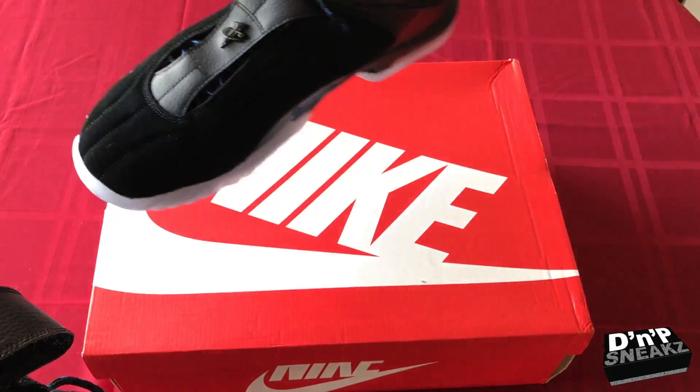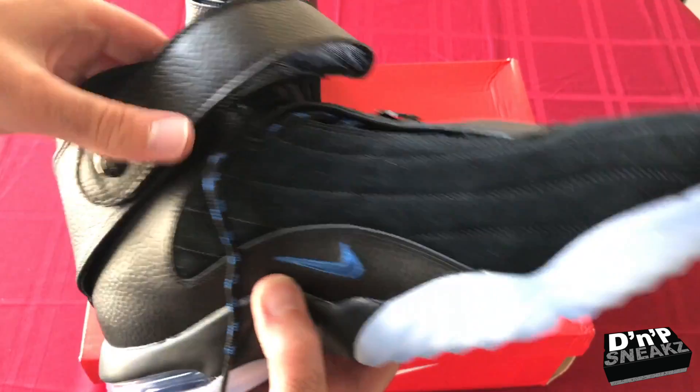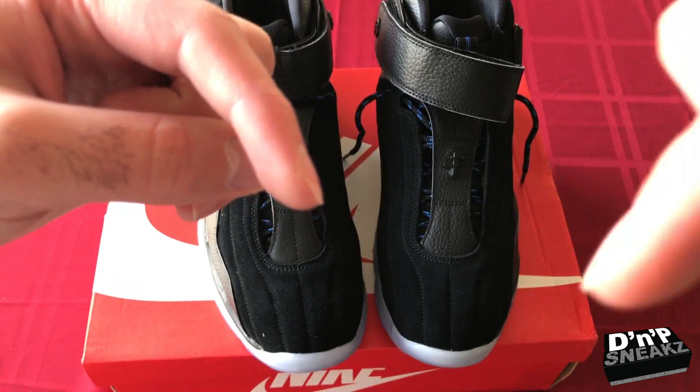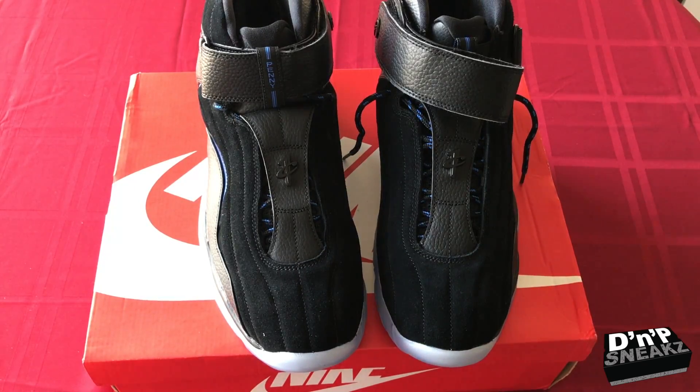I'll probably be wearing it unstrapped because that's a little much for me. But your boy P-Lo with DMP Sneaks — like, share, subscribe, hit the subscription button either side so you always know when a new video pops up. Definitely comment, we comment back. Check out our previous videos and all our social media platforms. This is P-Lo with DMP Sneaks and I'm out.